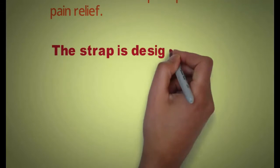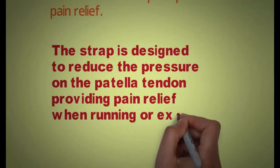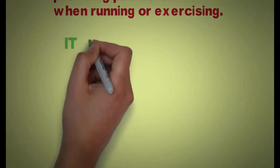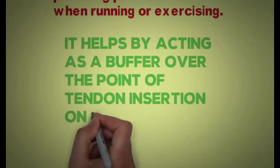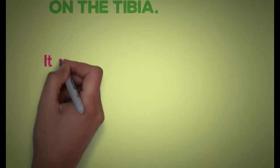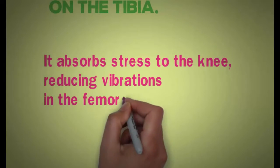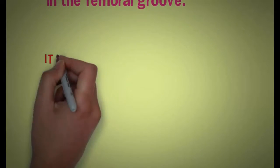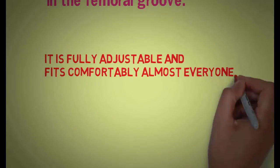The strap is designed to reduce the pressure on the patella tendon, providing pain relief when running or exercising. It helps by acting as a buffer over the point of the tendon insertion onto the tibia. It absorbs stress to the knee, reducing vibrations on the femoral groove. It is fully adjustable and fits comfortably almost everyone.